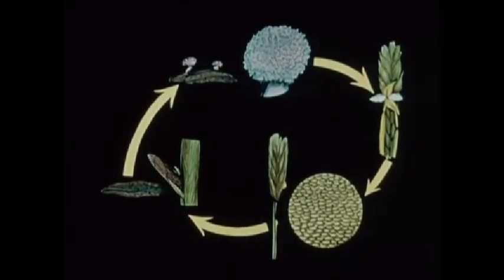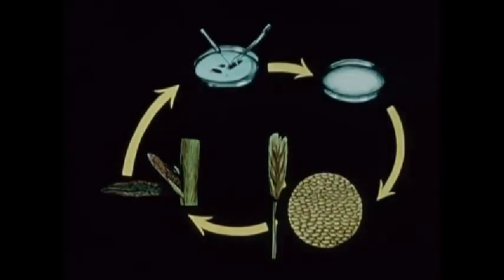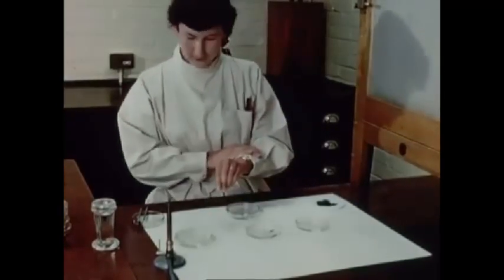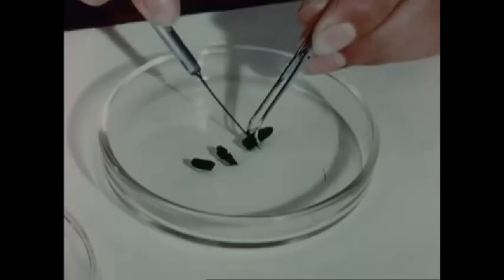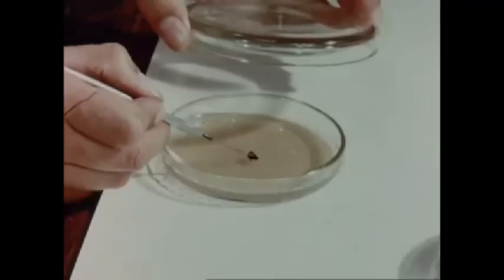In the laboratory, it is possible to dispense with part of the normal life cycle. Conidia are produced by a mycelium which is grown under sterile conditions from the sclerotia. A sclerotium is washed, surface sterilized and rinsed. Now soft enough to cut easily, sections are placed on a nutrient medium in petri dishes. After suitable incubation, a mycelium begins to grow.